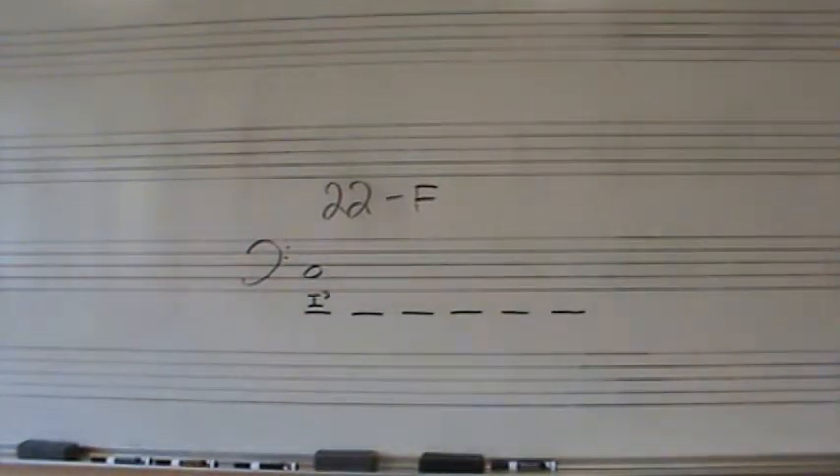Number 22F is a harmonic dictation using the standards of pre-harmonic dictation 1 with 7th chord. So remember, everything is in root position.